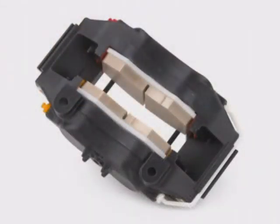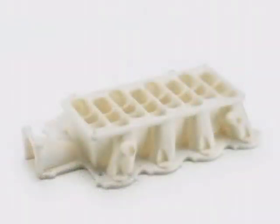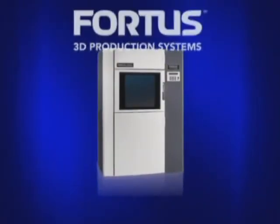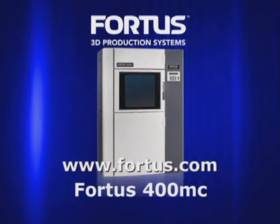All Fortis systems use industry-leading FDM, or fused deposition modeling technology, and produce some of the most accurate, stable, and tough parts in the industry. The Fortis 400MC by Stratasys — real parts mean real possibilities.